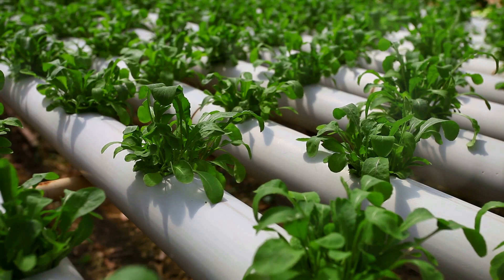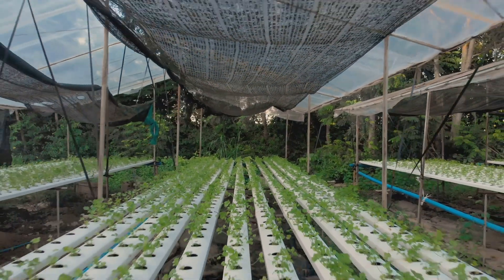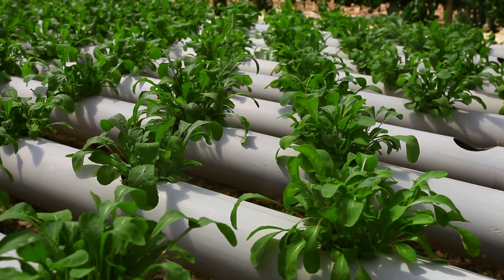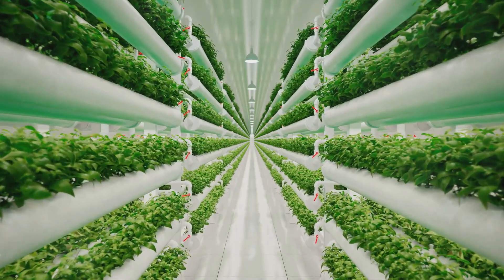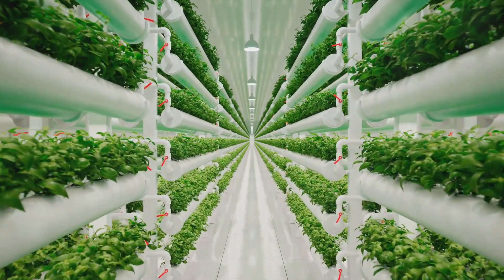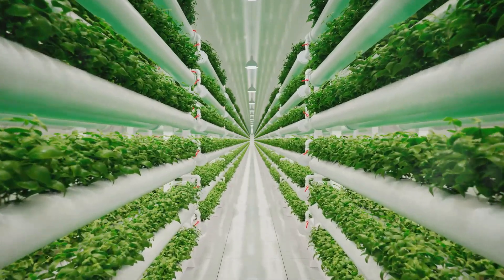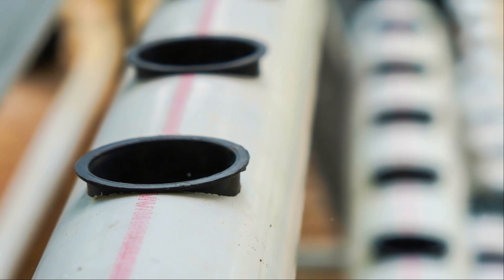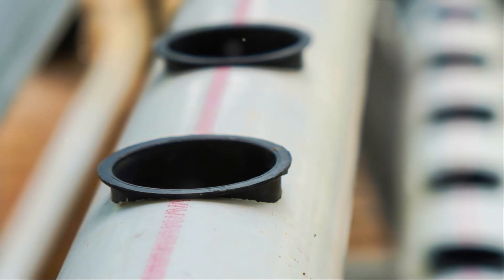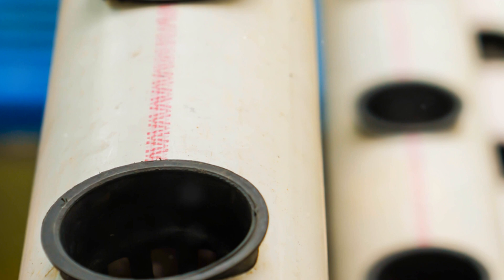Now, let's talk about the delivery system. This is how the nutrient solution gets from the reservoir to the plants. In some systems, it's as simple as a drip line, while others use a pump and a network of tubes. The delivery system you choose will depend on the type of hydroponic method you're using. Last but certainly not least, we have the aeration system. Just like plants need oxygen to survive, the aeration system ensures that the plant roots get the oxygen they need — it can be as simple as an aquarium air pump bubbling air into the nutrient solution. With these at hand, you're ready to set up your hydroponic system.